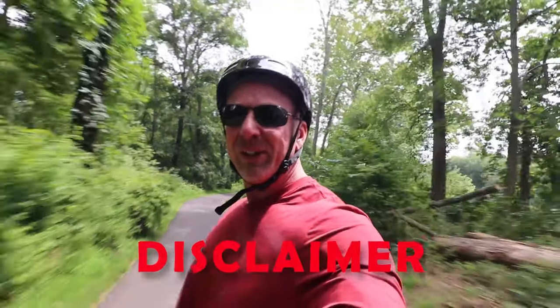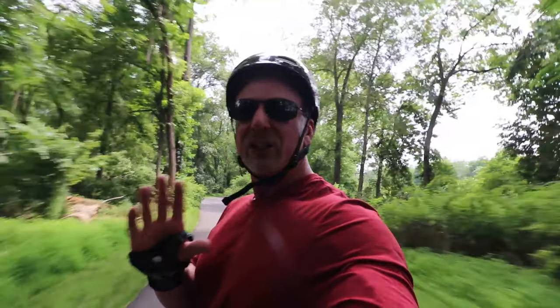Just a quick disclaimer: don't do anything that you're not comfortable with. There is a good chance that you could break a prop or two trying this. I just want to throw that out there.